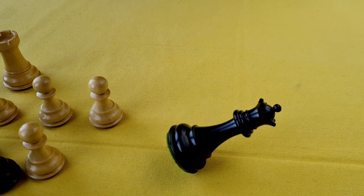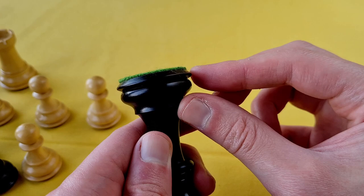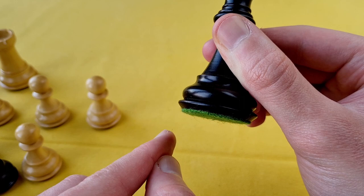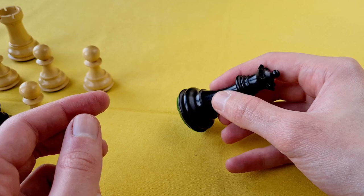Now we're gonna do as usual close-ups of each piece so you can see all the details. We're gonna go back to this magnificent queen. She was able to stay like that because of the shape of the base — it is a little bit different than I'm used to seeing. This part is a little bit cut, it is not straight, and because of that shape the queen is able to stay like that. With this shape, the pieces are a little bit more stable.